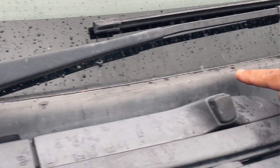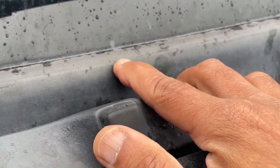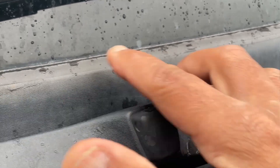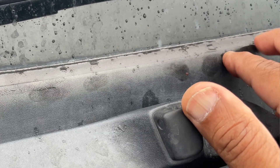Next up, I checked to see if there was a leak at the base of the windscreen by pressing my finger down against the black seal. I noticed there was lots of movement and I could see little holes, and I could tell that water was leaking through.